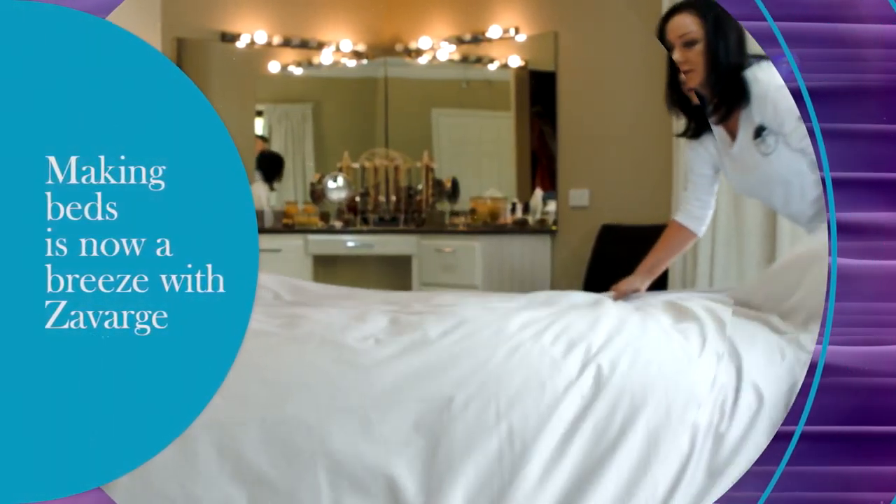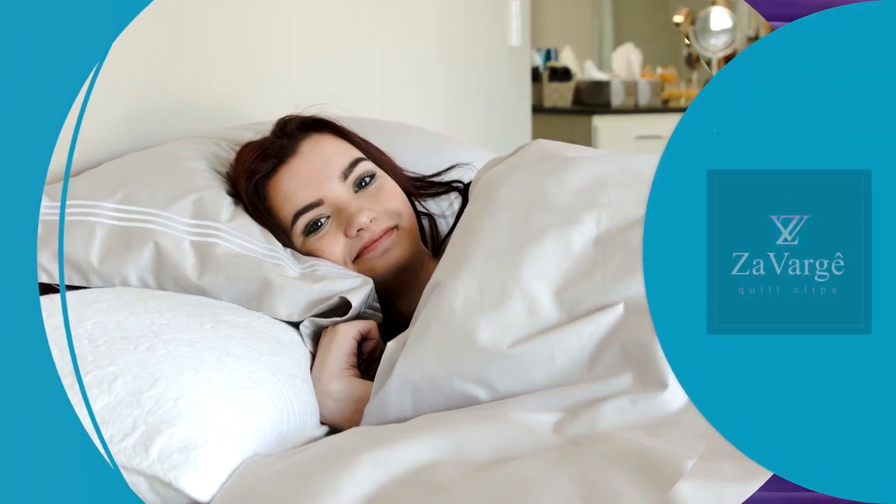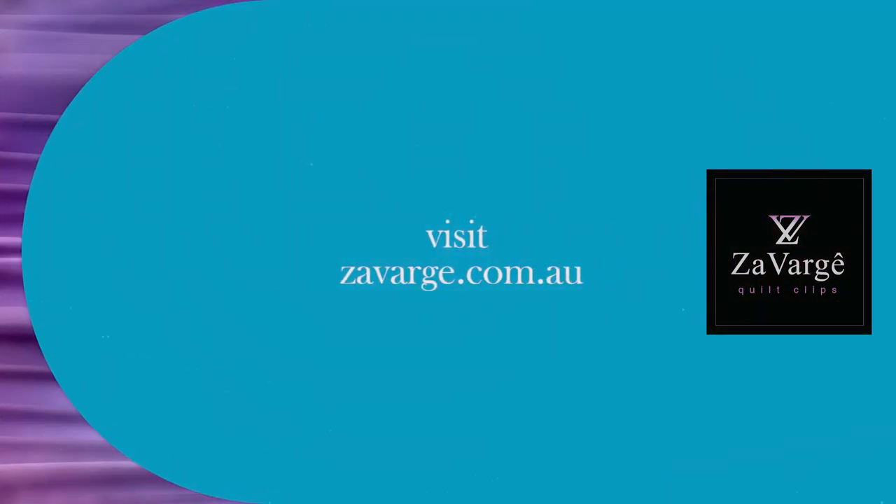No stress when making the bed. Solve this problem once and for all and forget about it — you won't even know they're there. Get your Zavage Quilt Clips today and stay connected.